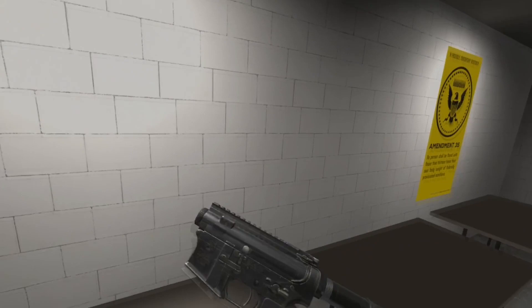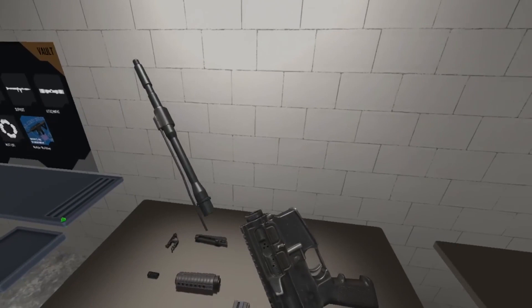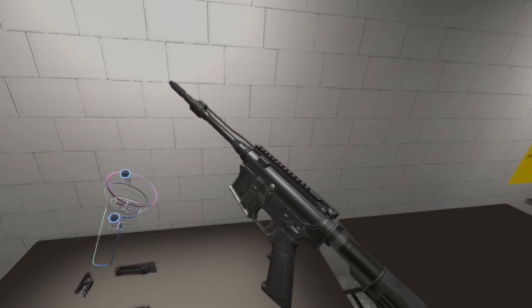Good. You can't even hit the side of a slaughterhouse without a barrel. Grab that 14.5 inch barrel. Install at the front of the receiver. Go. Hover. Release. Attach. Good.